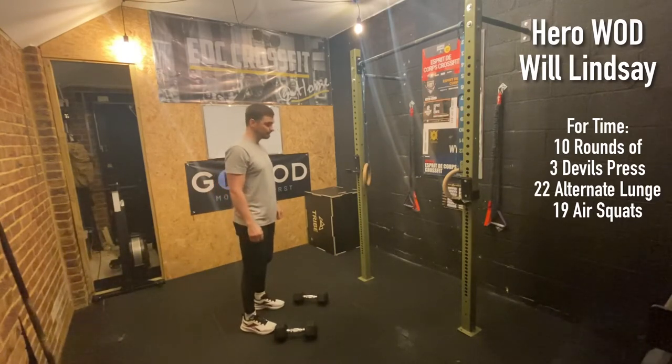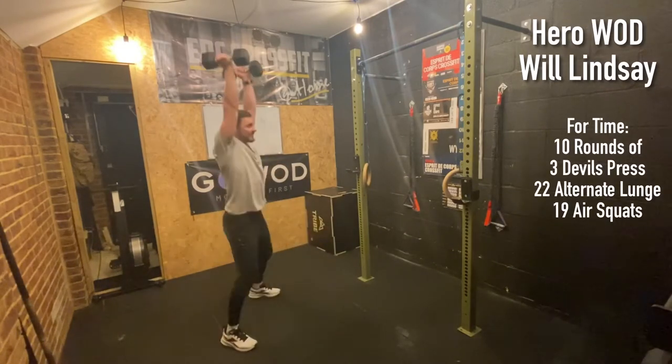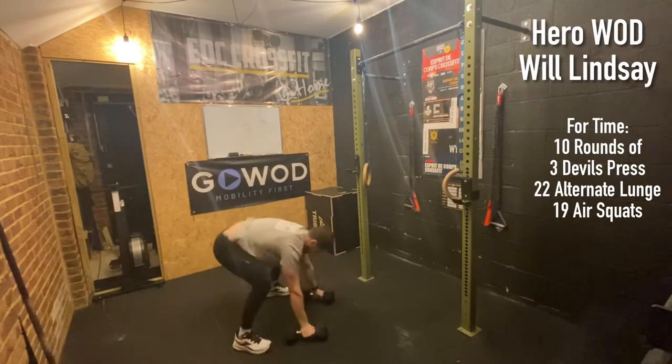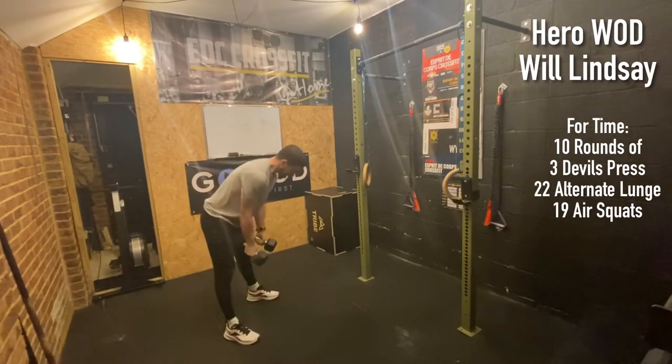For the devil's press, we start in a standing position, then lower ourselves down for a full burpee — chest to touch the floor — bring yourself back in and take the object from ground to overhead. You can do this in one movement as Jimmy just has, or in two movements: bring yourself down to the floor, bring it back up, power clean, and then get the object overhead. Both times you finish locked out at the knees, hips, and elbows before returning the object back down to the ground.